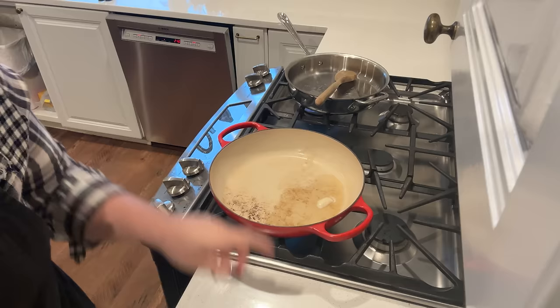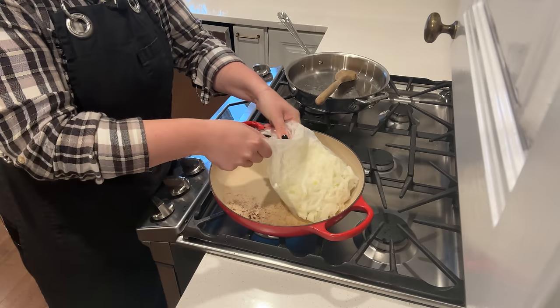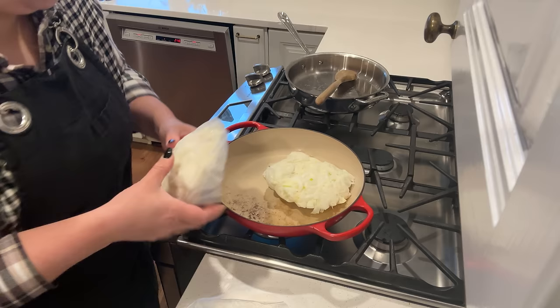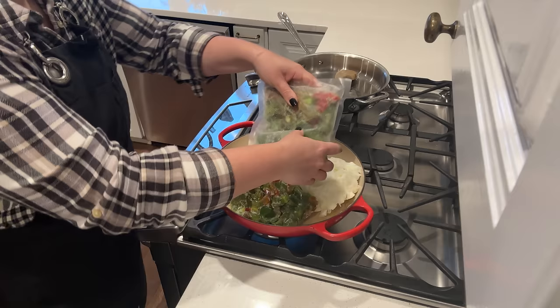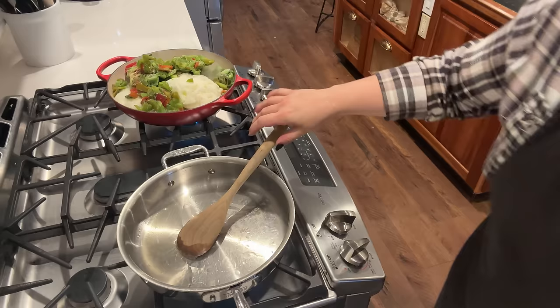That was a little bit of bacon grease I put in these pans just to add a little bit more flavor. And then in this pan we are going to brown up some ground beef.